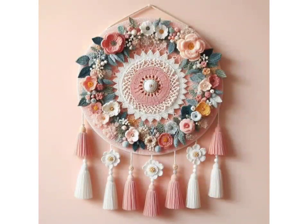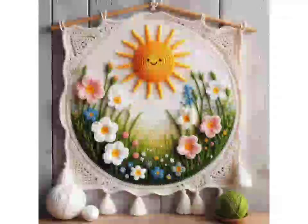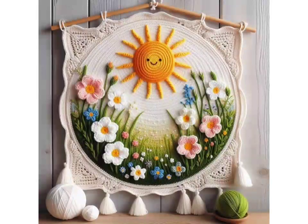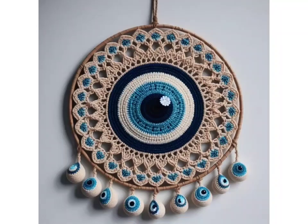For a customized color scheme, experiment with different yarn colors and combinations — like center colors and side color sections. You can decorate all the wall hangings with embellishments like buttons, beads, pearls, stones, flowers, tassels, and any other embellishments you like to add.